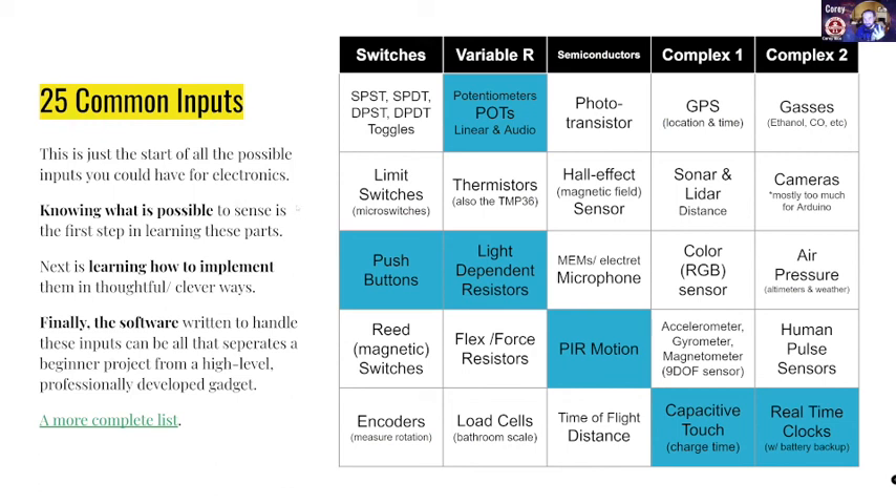I would say essentially if you want to understand inputs, there's three different levels. Knowing that they exist is really important. Knowing how to implement them — how to use them, sort of conceptually what they're about. And then the last bit is how do you write the software? So understanding all of these different types of sensors is really helpful.